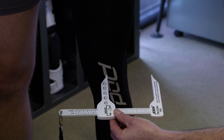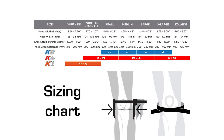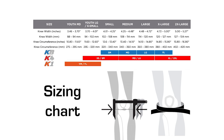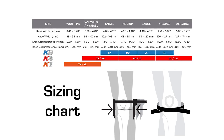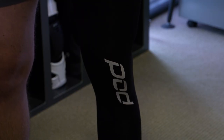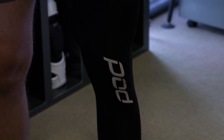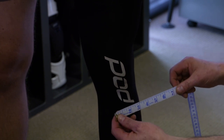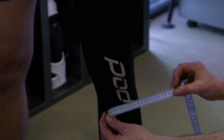Once they have the sizing, they compare it to the sizing chart on screen now. The dealer will also have a copy of this, or you can go to podactive.com to find the sizing chart in both centimeters and inches. If you're at home and planning to measure yourself, you can use a soft measuring tape like the one we're using now, which has inches on one side and centimeters on the other.